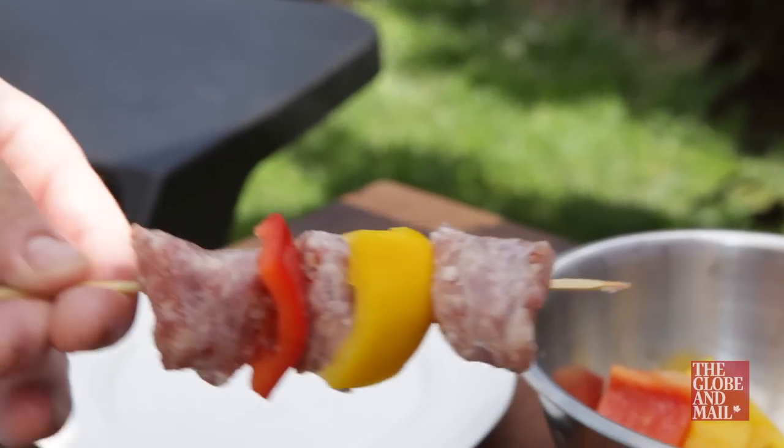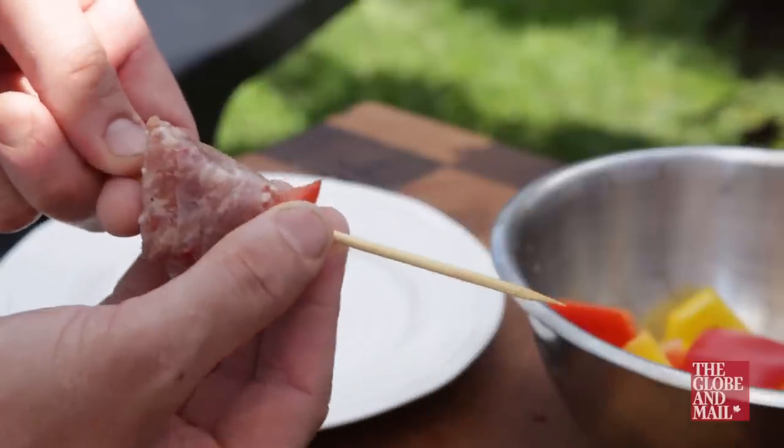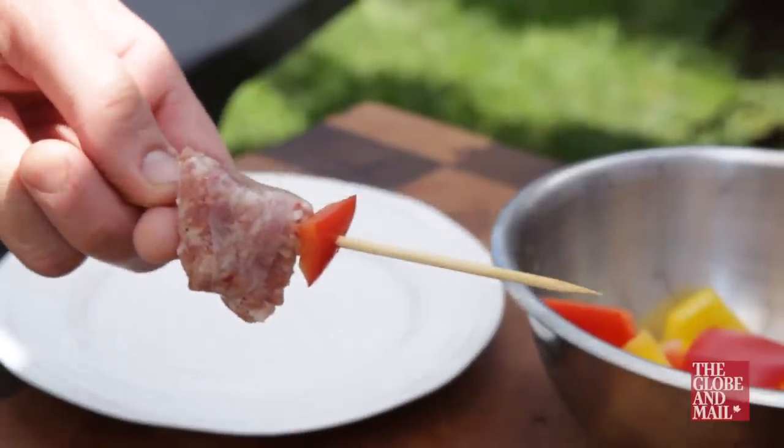Make sure your ingredients are evenly sized. If you have a small bit of pepper next to a large piece of sausage, your pepper could be dry and unappetizing by the time the skewer is finished cooking.